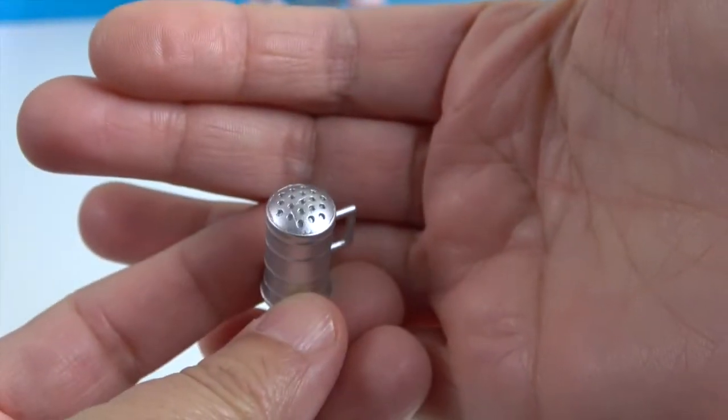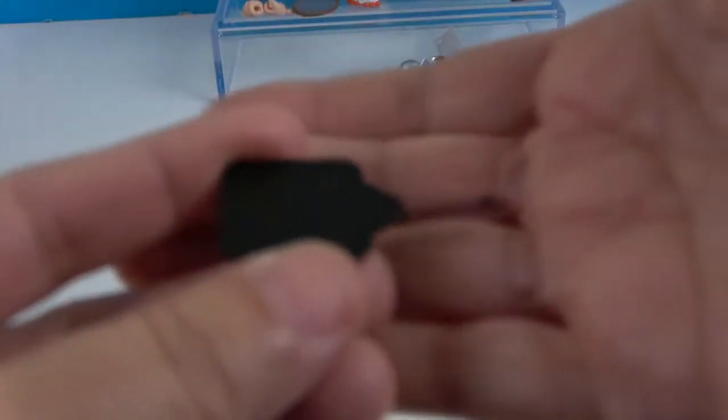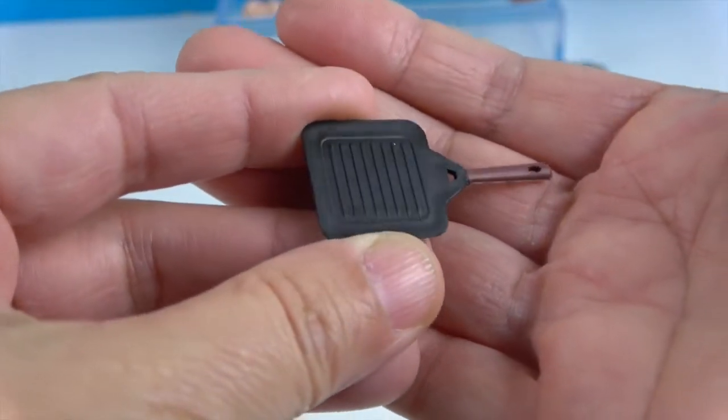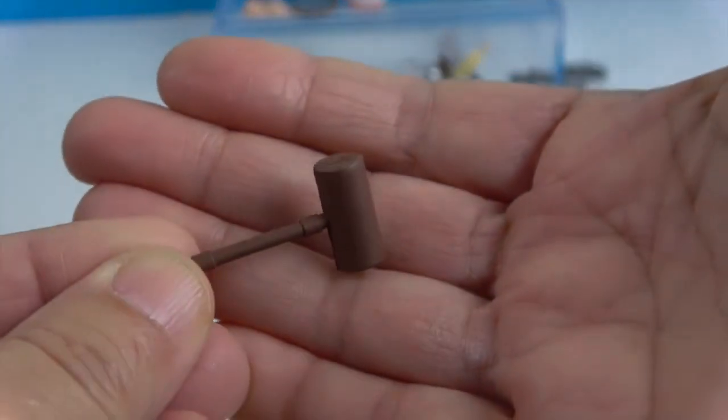He's got this really cool shaker to add the spices. I thought this was a peel but it's actually like a griddle — very cool. And there's a mallet to pound things out with.